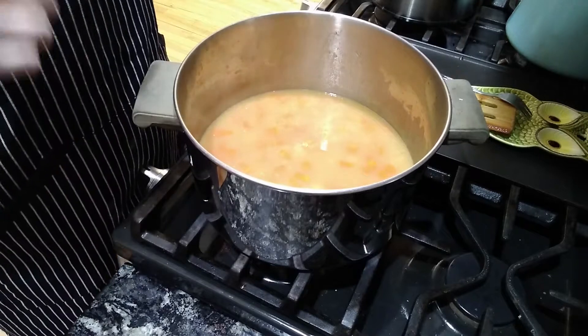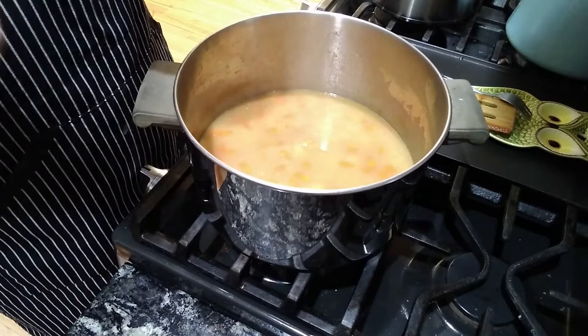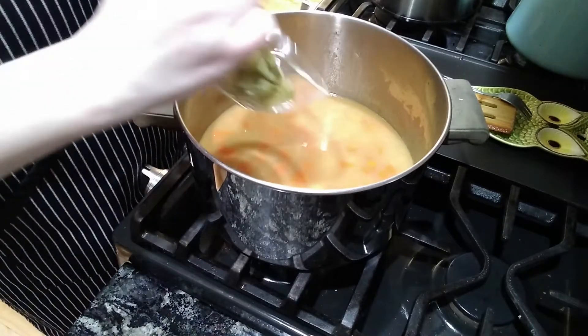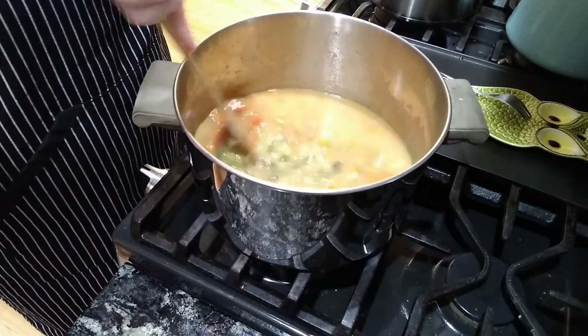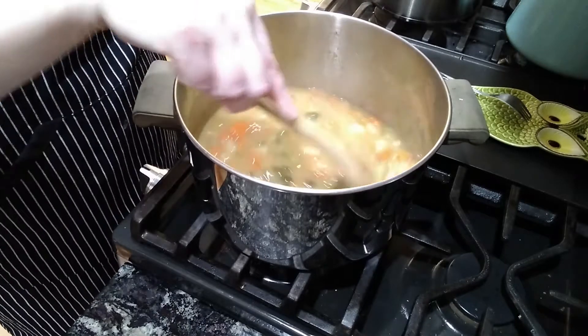The potatoes and carrots are tender now, so I'm going to add the diced pickles. Don't add pickles if you're not making pickle soup — if you're making potato soup, just skip this step. Give that a stir. I know it sounds weird, but it's really good, I promise.